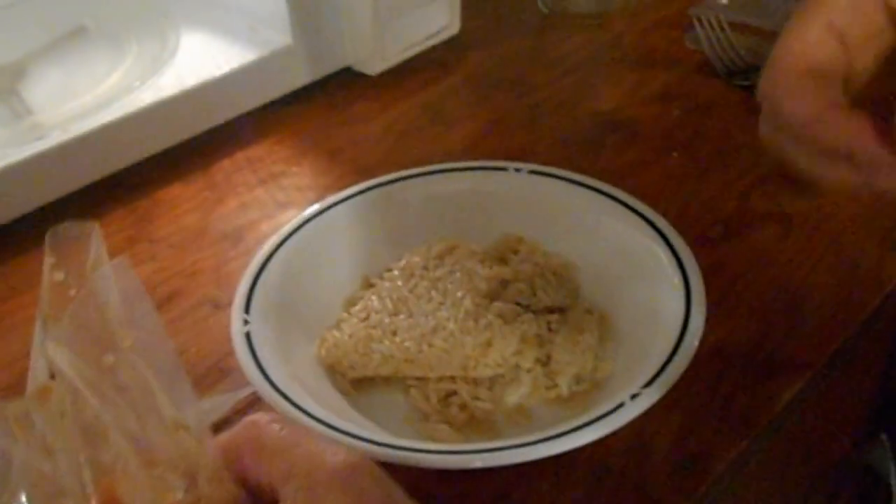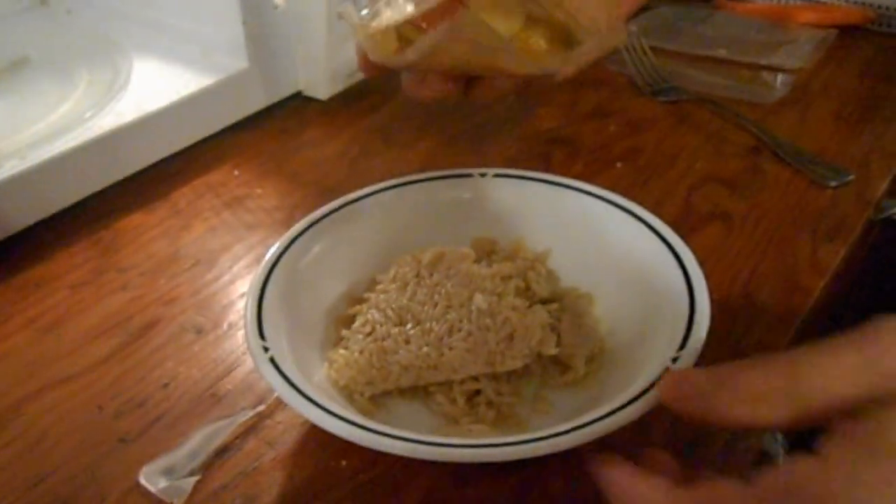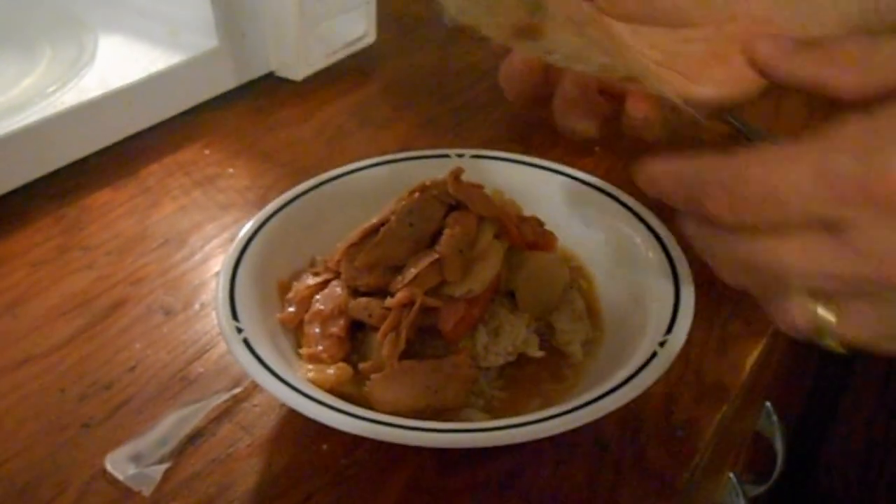Everyone's a critic. Julia Childs just turned over in her grave. Well, she's happy she's moving. And there's our tuna in the light pineapple sauce.